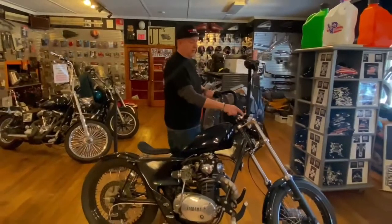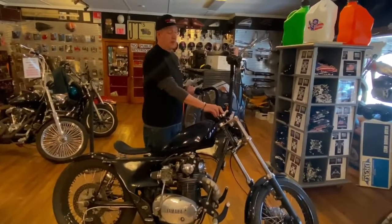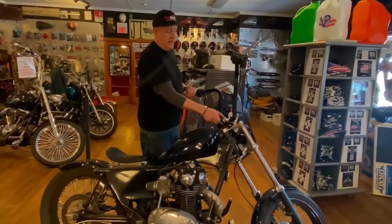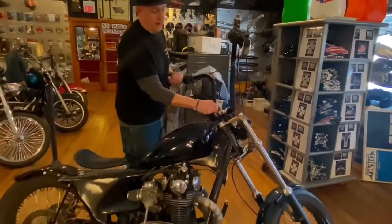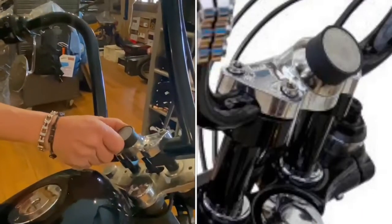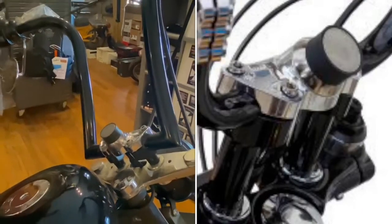These are riser mounts right here, so it actually bolts onto your riser. Comes in all different sizes for your application. And this ball will move around — it's just a magnetic cone — move it to where he wants it. Very nice product from Clockworks.